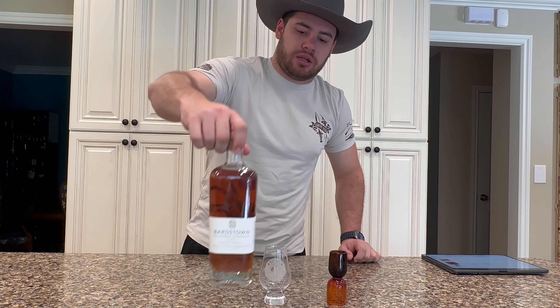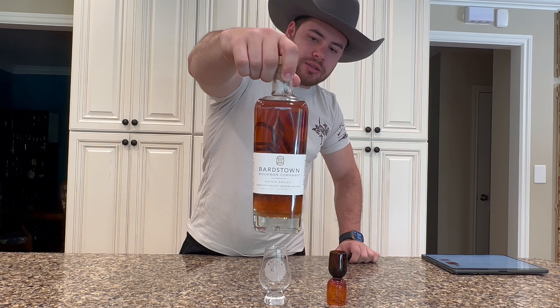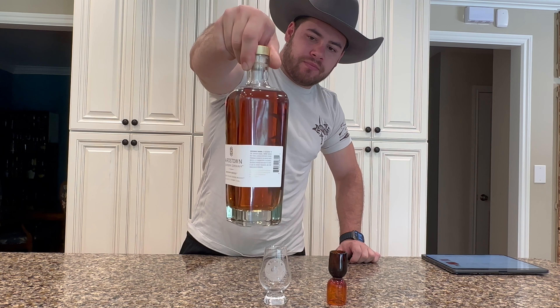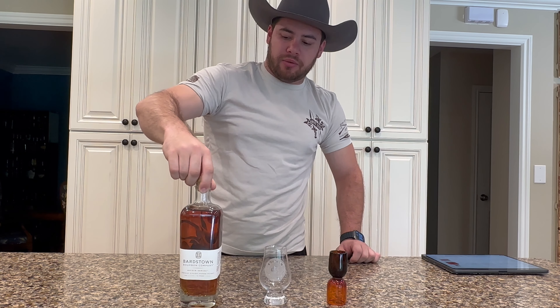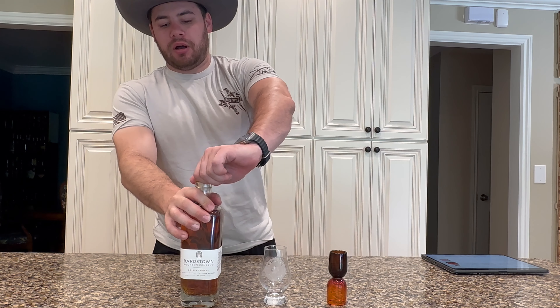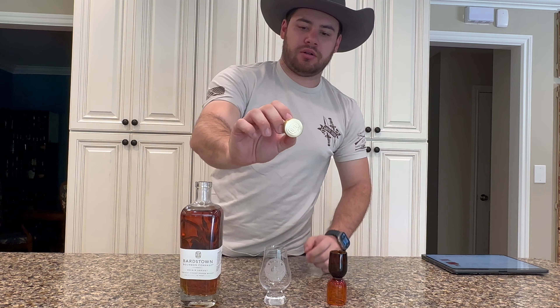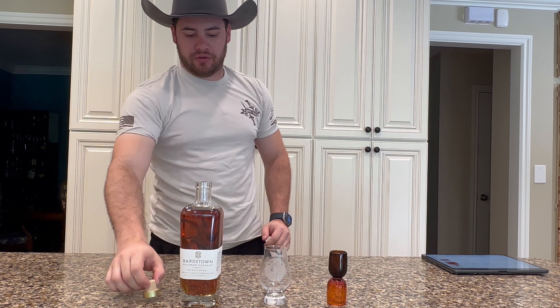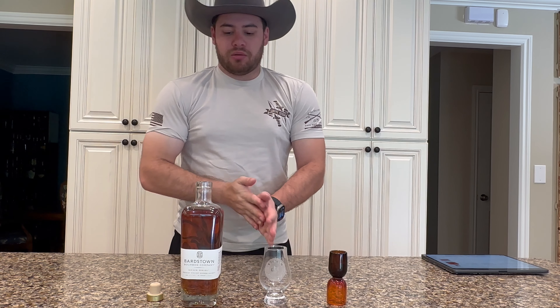Hey y'all, welcome back to Bourbon on the Brain. Today we're going to be doing a review on the Bardstown Bourbon Company Origin Series, which is a wheated bourbon. I'll give y'all a quick look at their signature bottle design, which I really like, with their embossed lid cork — it's a really nice look, really clean finish. I thoroughly enjoy it.